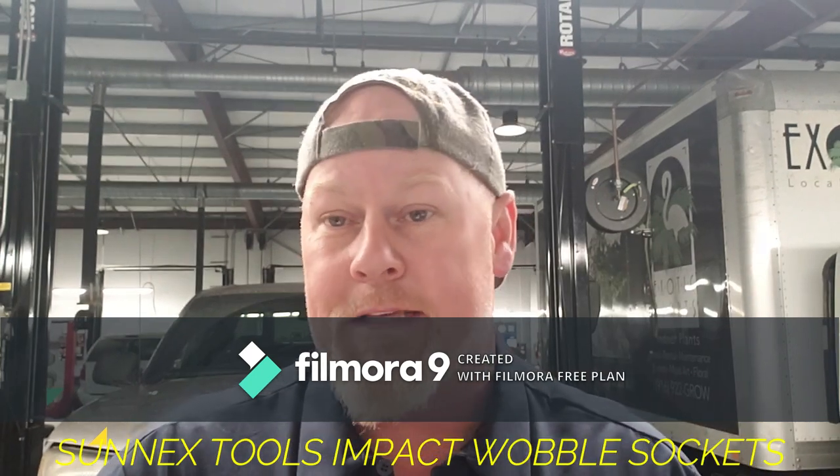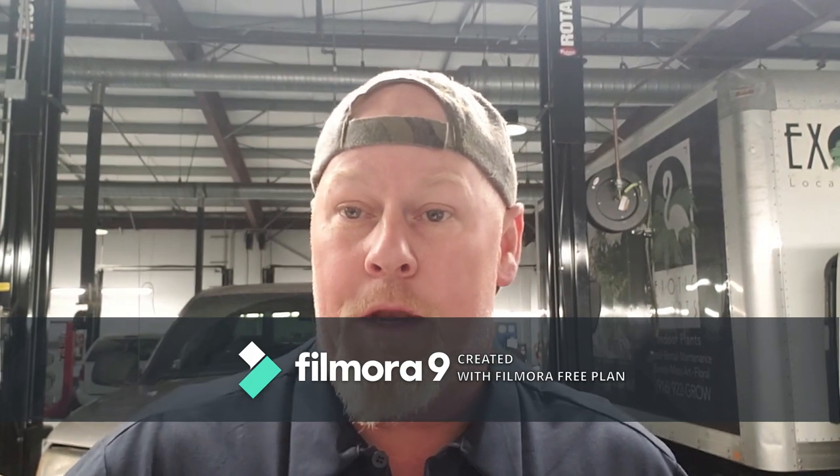Check out Sun-X Tools — these things are fantastic. They're the only sockets I own that aren't Mac or Snap-on. Thanks for tuning in to Nuts and Bolts with Tone. Hit the subscribe button to get notified of future content, and hit the bell to really get notified. Check out my Instagram at Nuts and Bolts with Tone for day-to-day content about fixing cars, trucks, and diesels. See you next time!